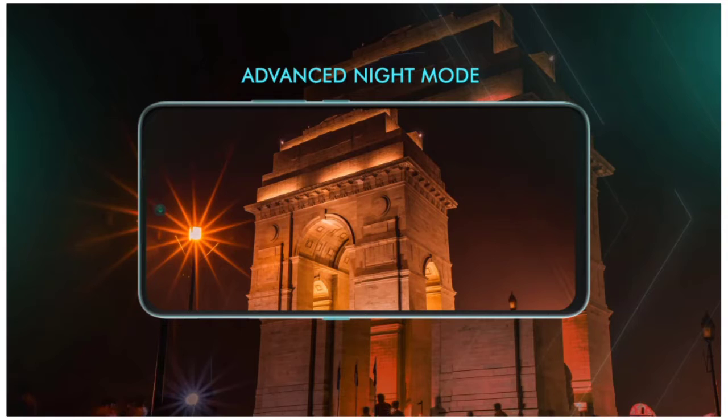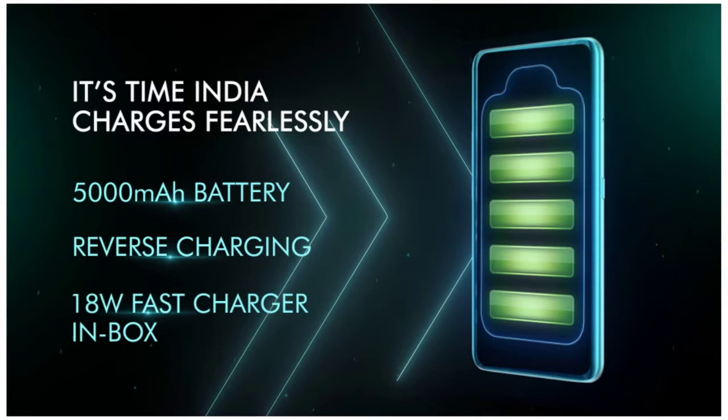The IN1B comes with a 5,000 mAh battery and supports reverse charging with 18-watt fast charging.